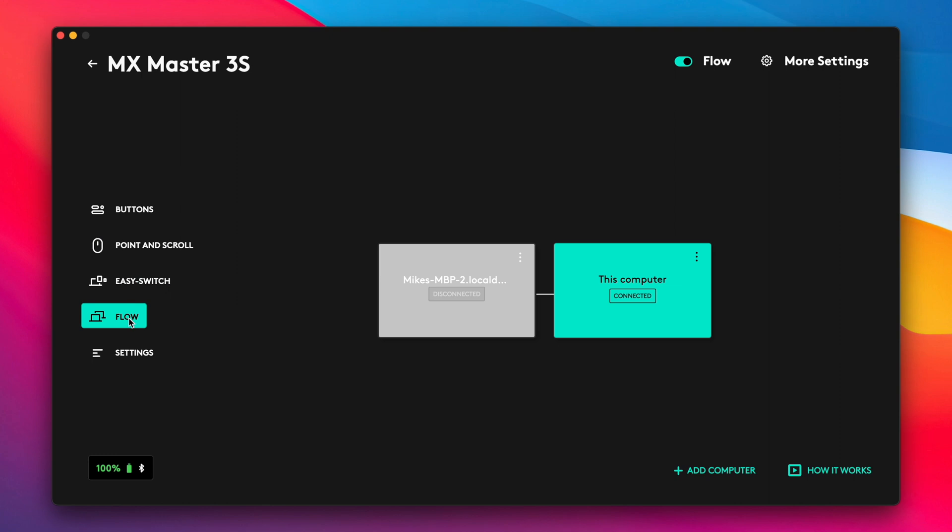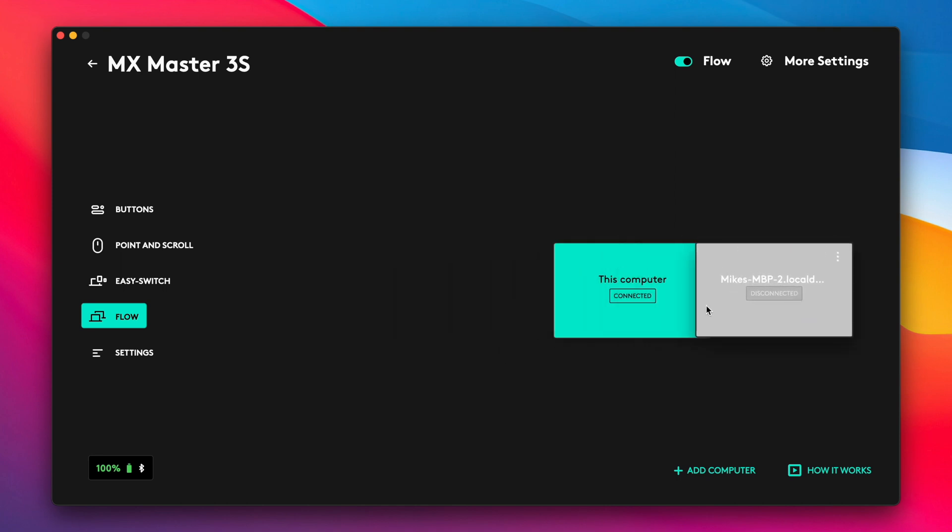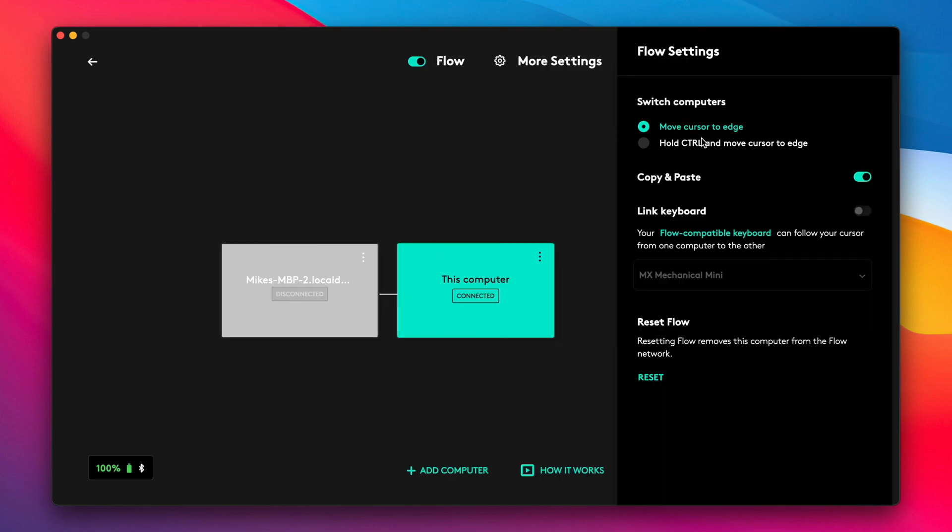Another feature that makes this key for me is the Logitech Flow option. Because I use both Windows and macOS on basically the same desk, it's nice to literally move your mouse across both screens — one being Windows, one being Mac — and it automatically switches between the two. It's almost like Universal Control but works with both Mac and Windows rather than just Mac and other Apple devices.